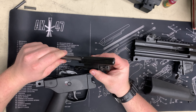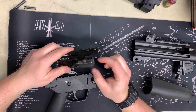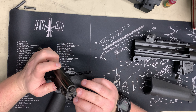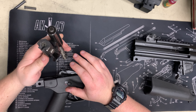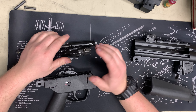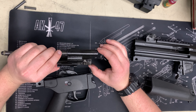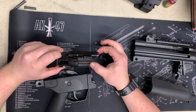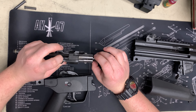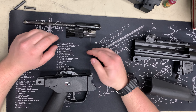This is the recoil spring and bolt carrier. Here's the bolt head with the roller — the infamous roller delay. There's the bolt face. I believe you can take this off by turning it a quarter turn, but I'm not going to do that right now. Pretty nice machine work — you don't see a lot of machining marks like an AK. ARs are pretty good in that respect too.